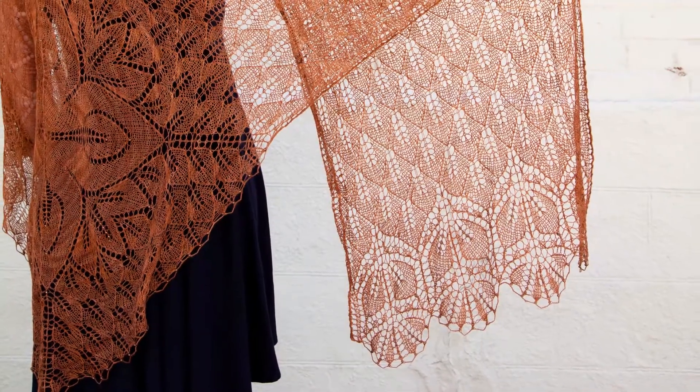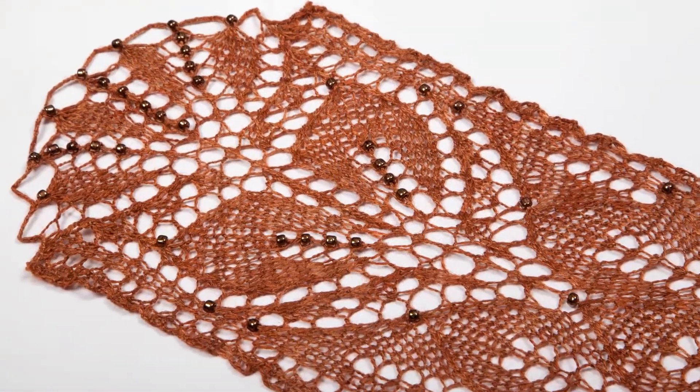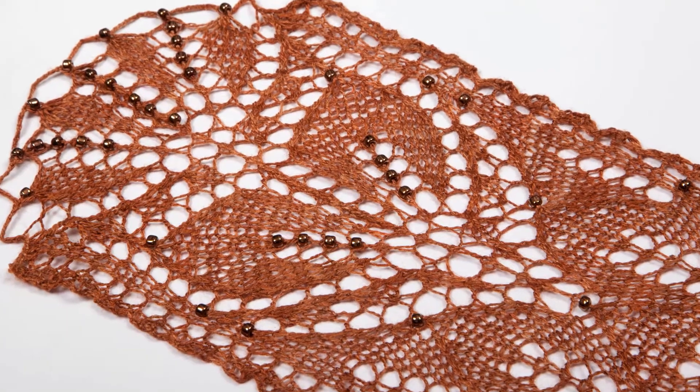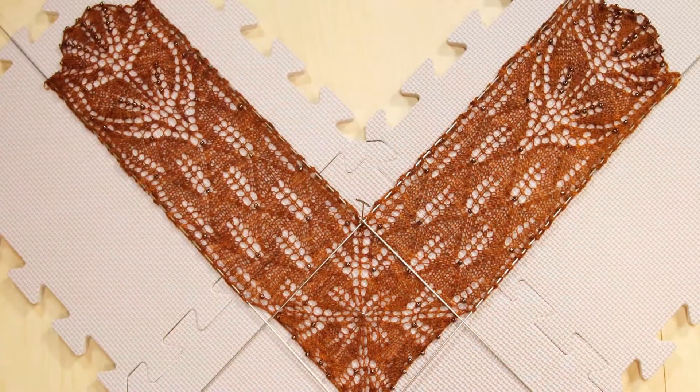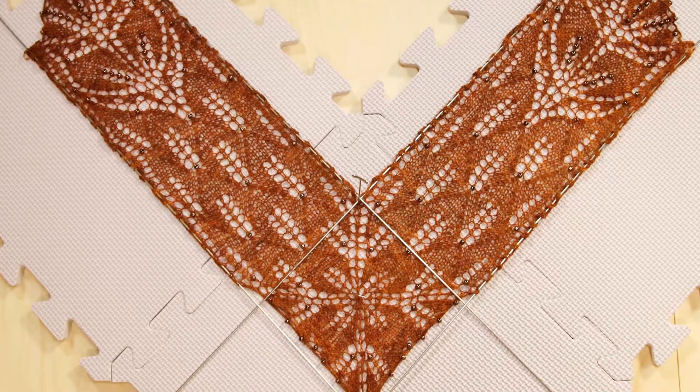Lace just fascinates me — I think it's magical that you can use stitches to paint such a beautiful picture. The Germans call it art knitting, and it truly is art. It's incredible that you can take knits, purls, yarn overs, and decreases and make this beautiful, enchanting picture.